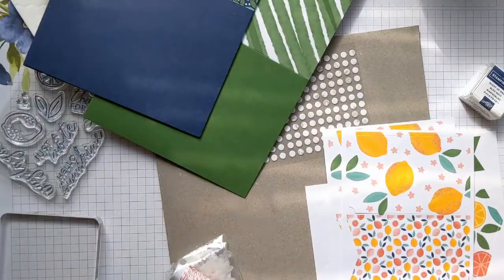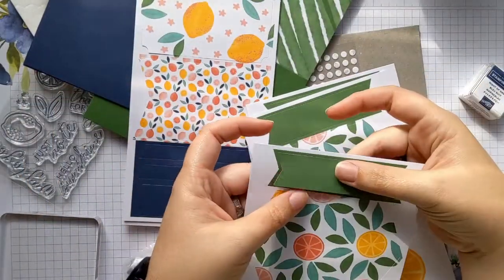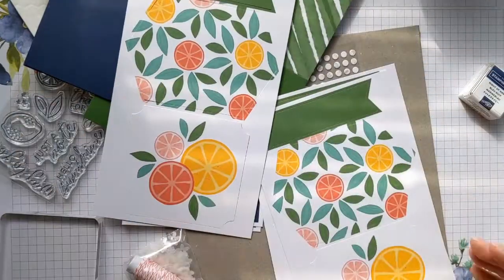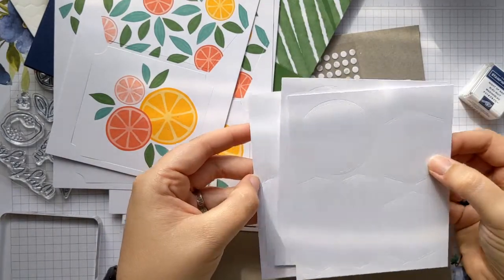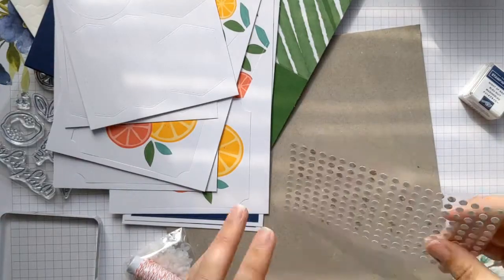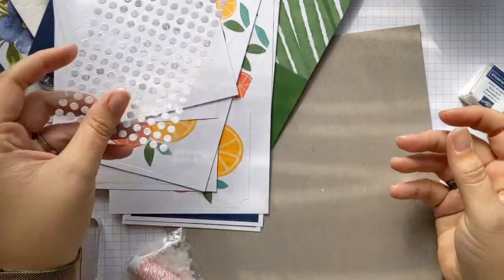You also have all of these pre-printed and die-cut pieces that help you to put the cards together. These are easy to just punch out when you need to, and they're all printed in the same theme as the kit. There are a couple of different versions of those, and then you'll have these pieces which are where you would stamp your sentiments. You also have adhesive — just glue dots, nice and simple to use.